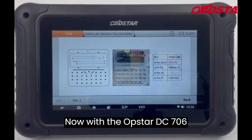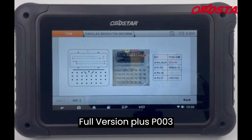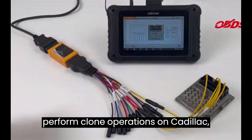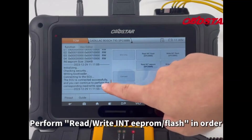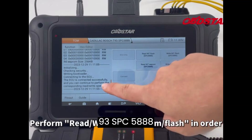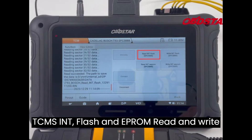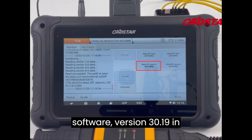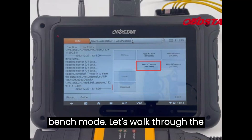With the Obstar DC706 full version plus P003 adapter and ECU bench cables, you can perform clone operations on Cadillac, Chevrolet, and GMC Bosch T93 SPC5888 TCMs — INT flash and EEPROM read and write functions — all thanks to the newest TCM software version 30.19 in bench mode.